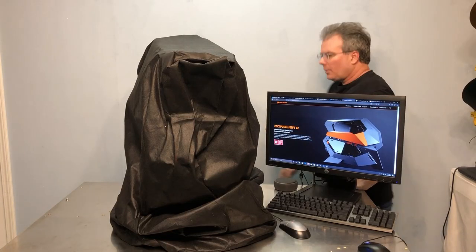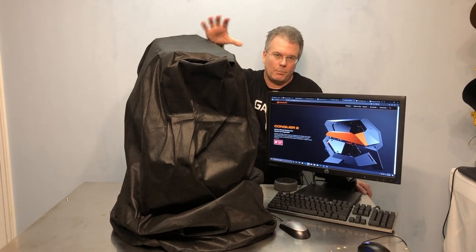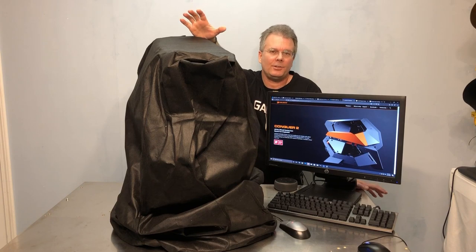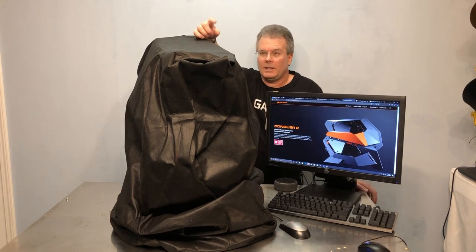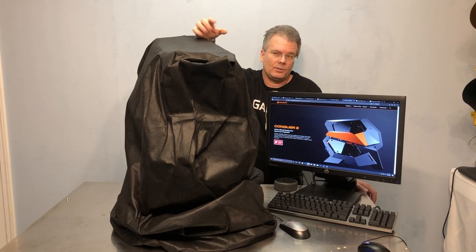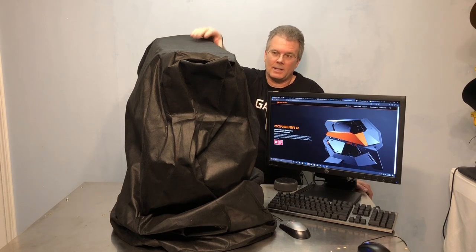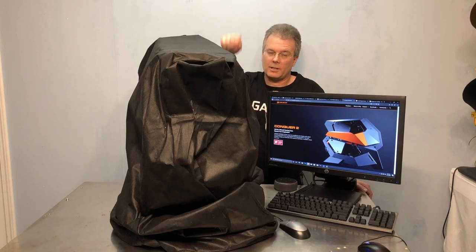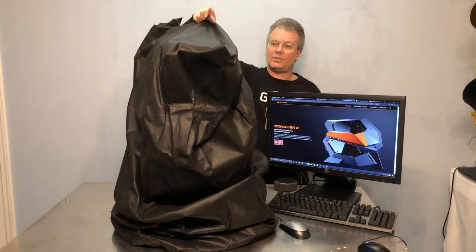Hey everybody, this is Chris with Overclockers Club. Yes, this is the Conker 2 from Cougar — brand new — and there is an original Conker, though I've never actually seen that case so this is all new to me. While I was reviewing the Blazer, the Conker 2 showed up and as tempting as it was to rip the box open, I did not. I left it in the packing, and all I've done is loosen the bag at the bottom so that I can pull it off. So you're going to see it for the very first time at the same time I do.